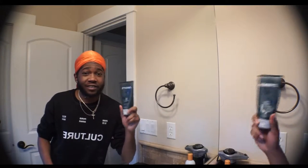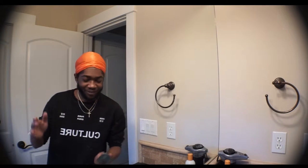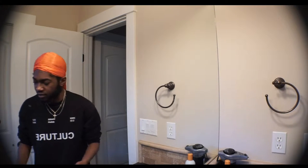I was halfway washing my face guys. I was halfway washing my face and I'm running out of time on my camera so I'm going to try to do these fast. I'm going to tell you guys what I use to wash my face and what I do for my daily skincare routine.